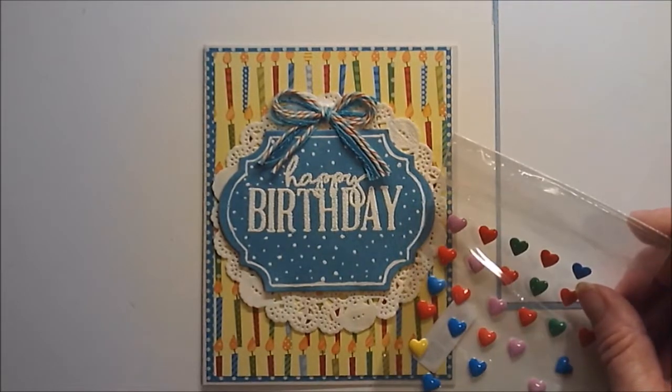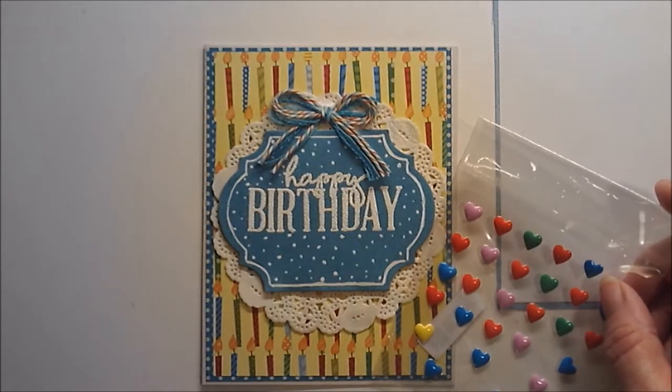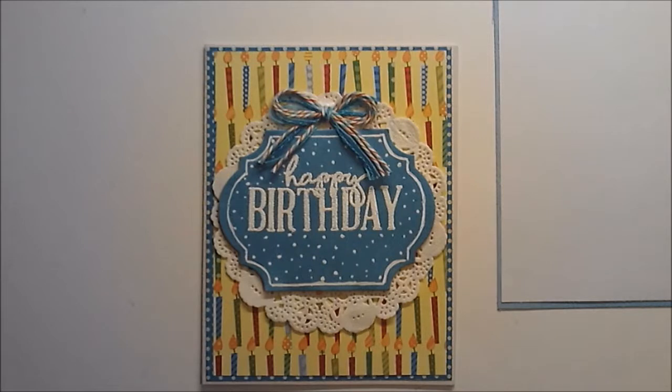What color heart do we want to use? That lonely yellow one? Let's do that one, because you've got to have a heart on there. I'm going to put it on top of one of these candles.